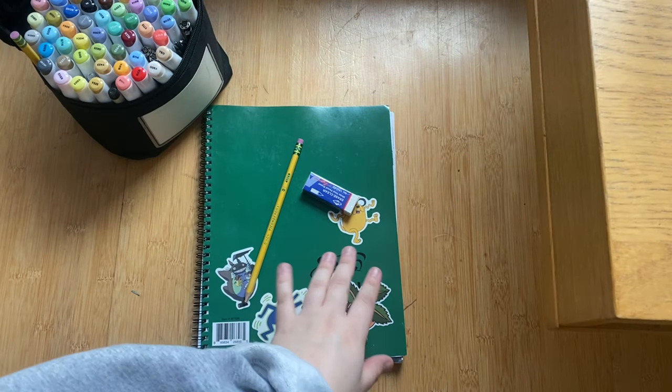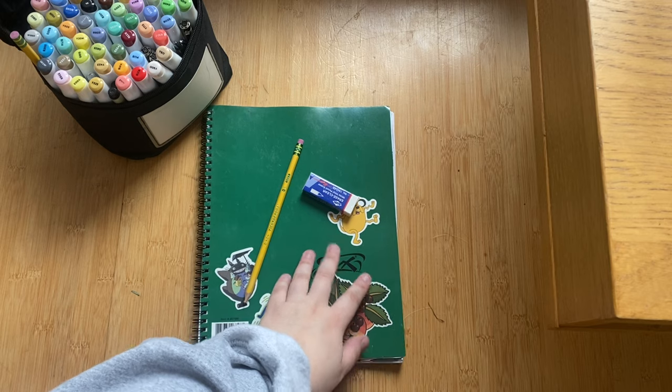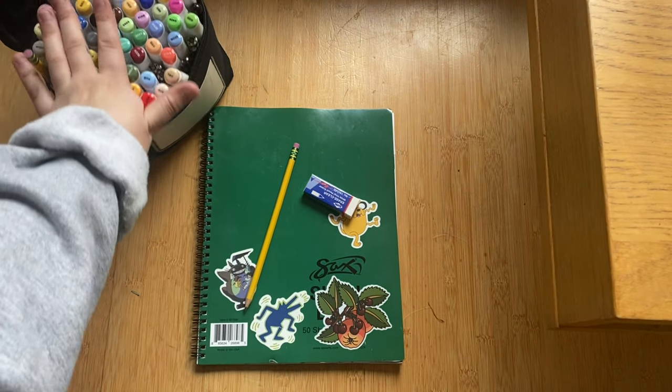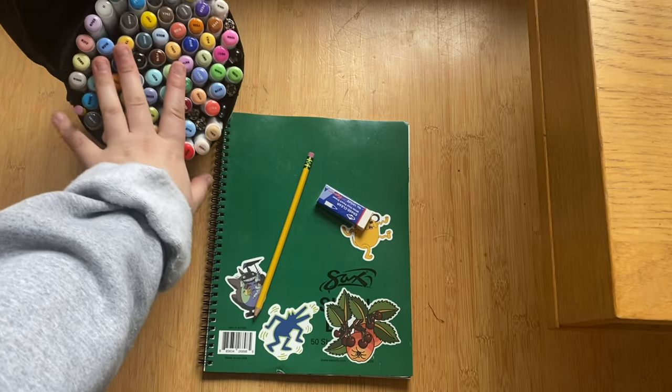To draw your mascot today, you will need any piece of paper. We'd recommend the green DG58 sketchbook, a pencil, and any coloring supplies — if you want to use multiple you can. I think I'm just going to stick with my awesome markers.